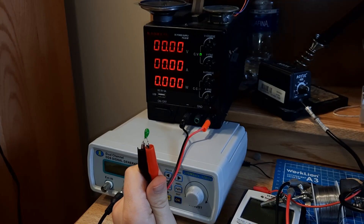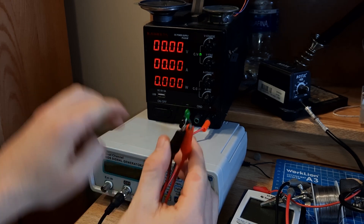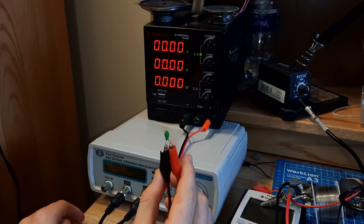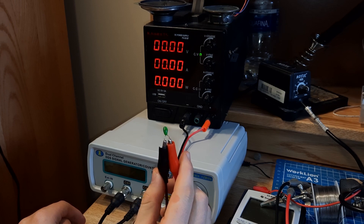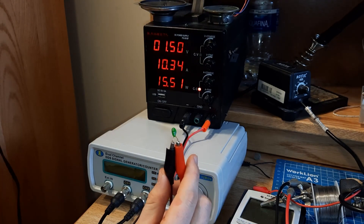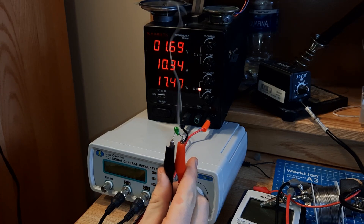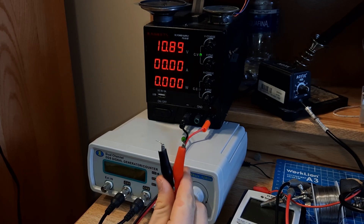Well, ladies and gentlemen, I think I may have found the culprit. I just desoldered this good old tantalum capacitor. Let's see what happens when I put some voltage across it. In a theoretical working capacitor, it might see a little bit of current for a second and then no more — it'll be charged and no current will flow. But in a shorted capacitor, we can see currents up to 10 amps. And a lot of smoke. Oh, and it melted. That was the problem.